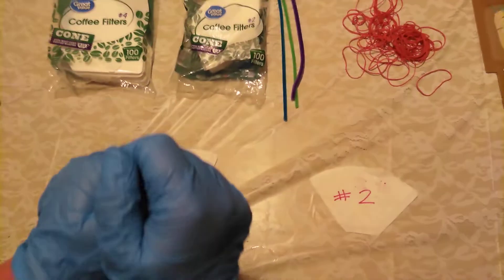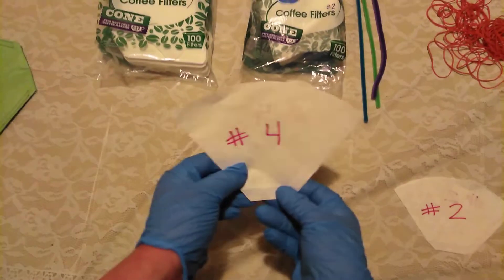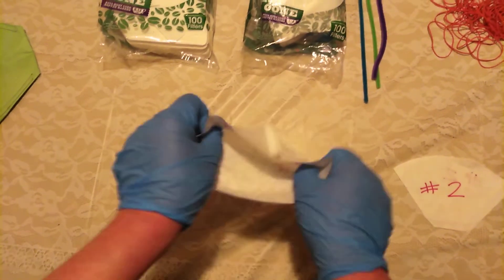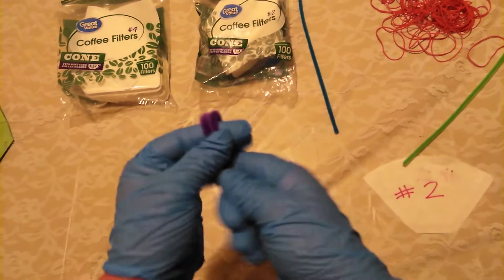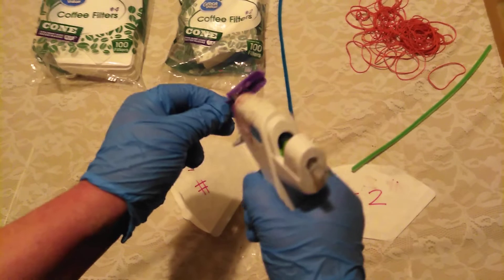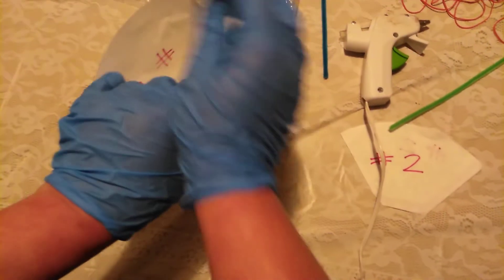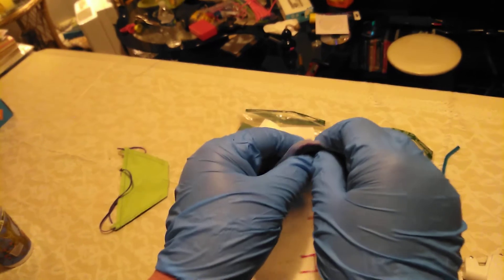This is how you assemble your N95 alternative masks that could possibly save your life or someone else's. First, you're going to take the number four filter and open it up like so. Then take a pipe cleaner, fold it in half, and fold it in half again. Put a little pre-bend in it. Take the hot glue gun and put some glue on the outside of the pipe cleaner, then stick it in the top of the bigger filter like that.